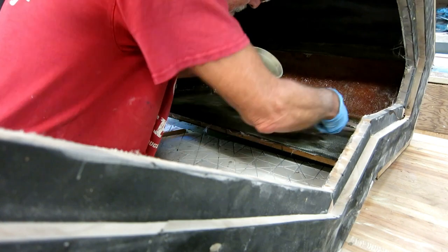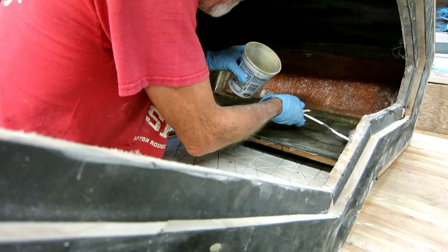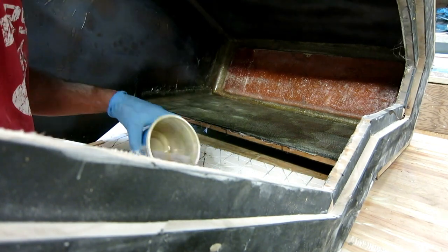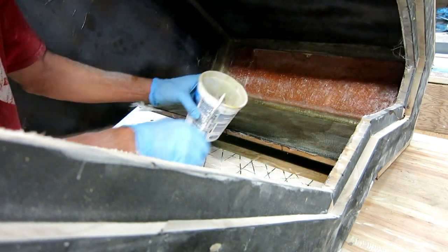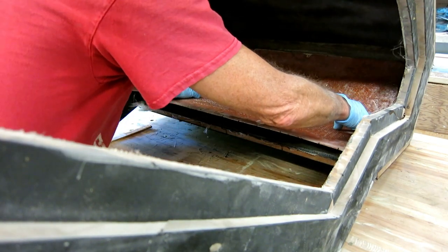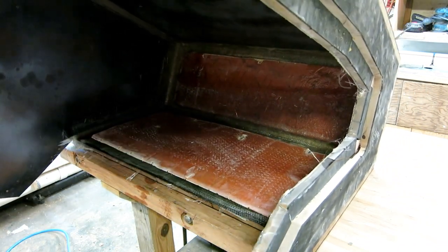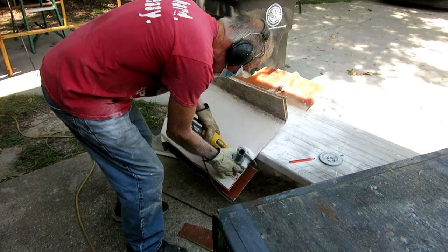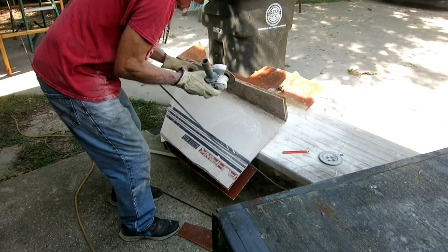This soft stuff I found in that box wets out really easy - I love this stuff, but I have a limited supply and I don't really know the strength properties of it. I'm using it in this console on all these little faces - I know it's going to be more than strong enough. So I put two layers of this to build up some thickness, then another layer of chop strand mat to hold some resin, then a stiffener plate weighed down on it. Here I'm cutting out the next stiffener plate for the next little surface I'm going to do.